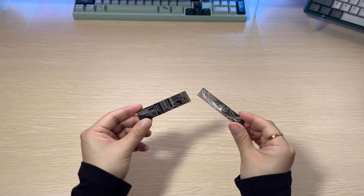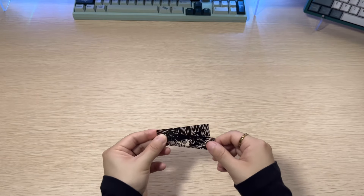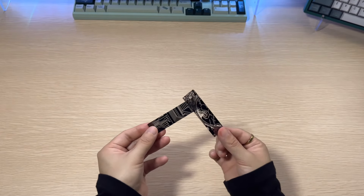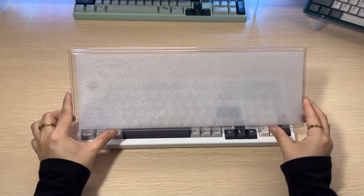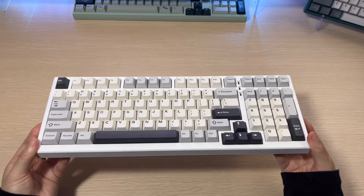We have a few badges, which I think is a highlight of this board. There's only so much you can do with the rectangle box, so having these badges and being able to switch them out is pretty neat. It allows you to customize your board a bit.